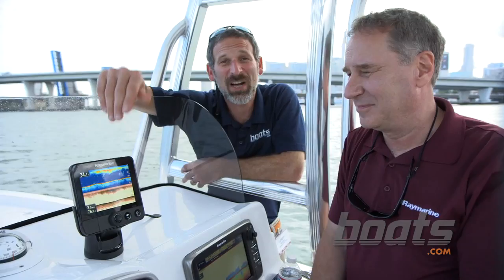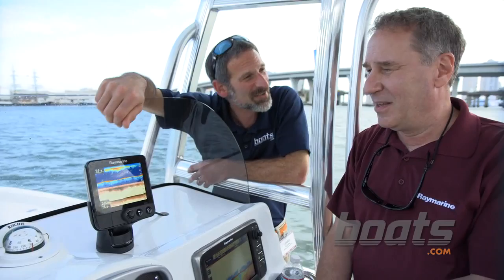We're here today checking out Raymarine's latest unit, the Dragonfly. They call this a whole new species of sonar, and it's no wonder why, because it really is different.